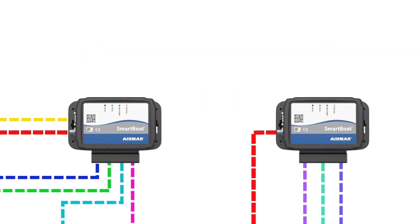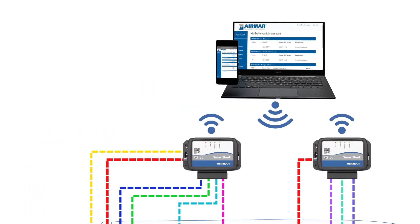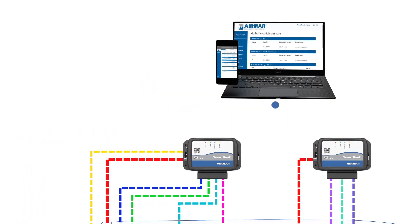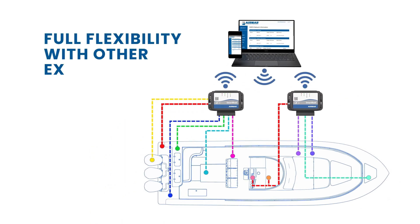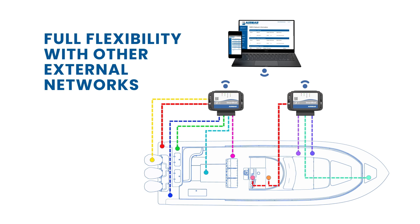A SmartBoat module can be configured as a router with full DHCP capability, a wireless access point, a client, or both — allowing for full flexibility with other external networks on the boat.